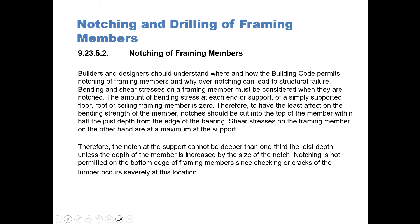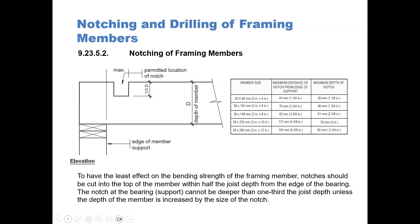Shear stresses on the framing member, on the other hand, are a maximum at the support. As a result, the notch at the support cannot be deeper than one-third of the joist depth, unless the depth of the member is increased by the size of the notch. Notching is not permitted on the bottom edge of framing members since cracking of the members occurs severely at that location. In our diagram, you can see the notching at the top, and notice that there is no notching below, which is not permitted at all.